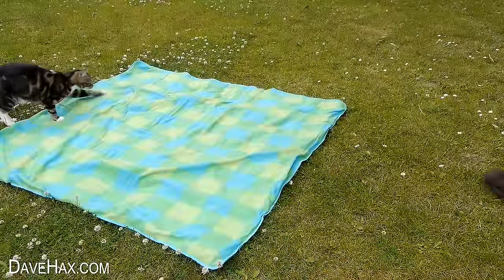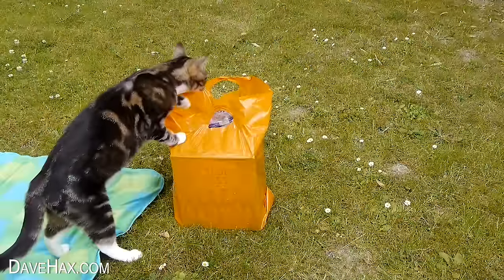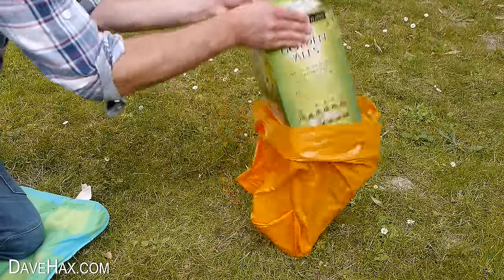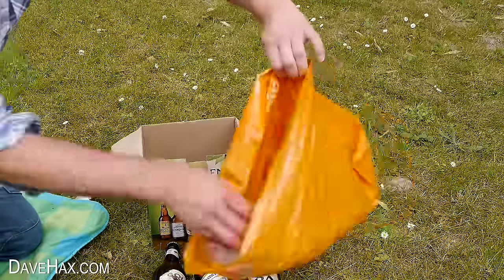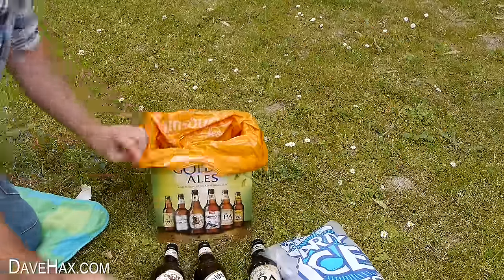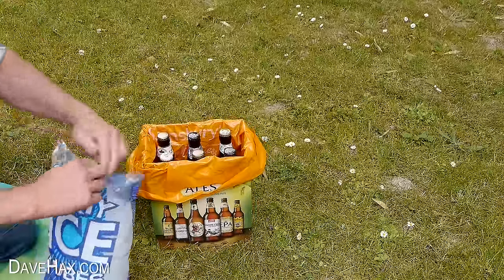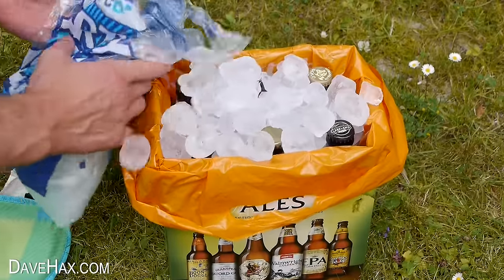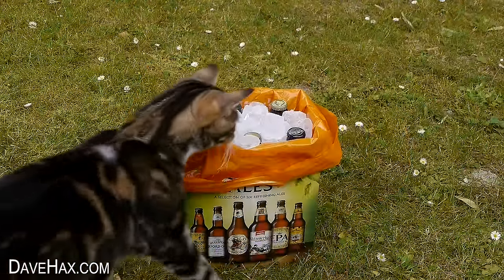If you're having a picnic with your cat and fancy having a few beers, buy some ice cubes at the same time and you can make your own DIY cool box. Open up the box and remove all the beers. Use your carrier bag to line the box and replace all the bottles, then open up your ice and tip it into the box to cover over all the beers. This will keep your drinks cold for a nice long time.